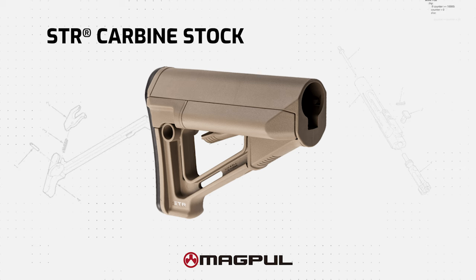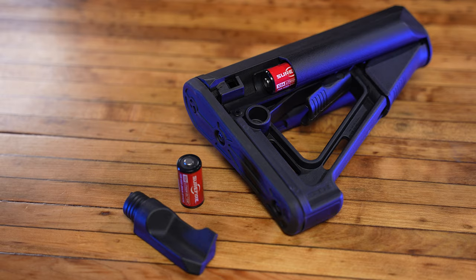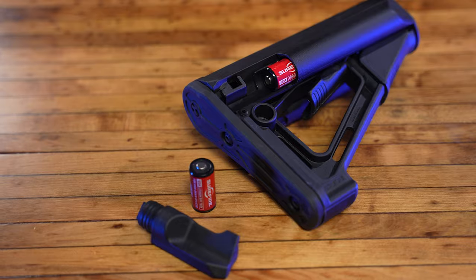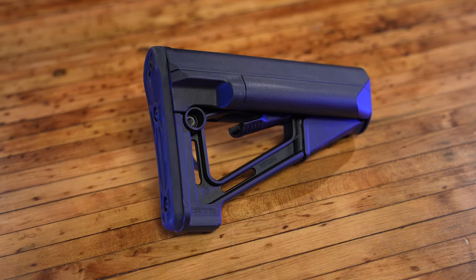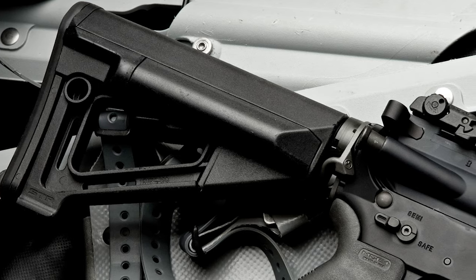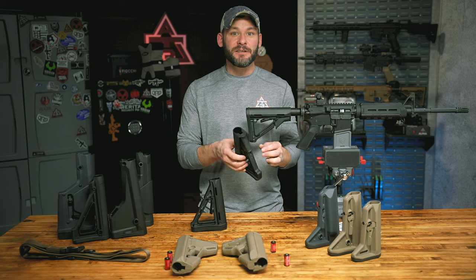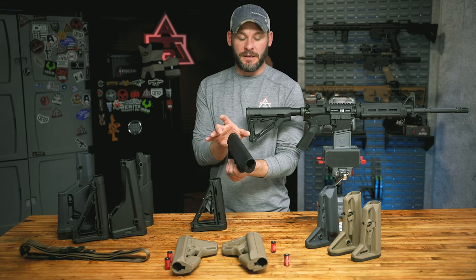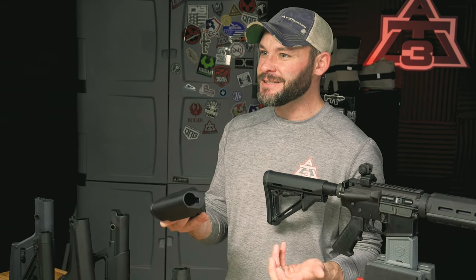Standard collapsible stock number three is the Magpul STR — pretty much a beefed-up CTR but with trunk space. It's got enough trunk space on the sides to hold four double-A batteries, two on each side, or four standard 123A batteries, two on each side. There's a QD mount that's ambidextrous, though you have to manually swap it from one side to the other. The difference in width between the CTR and the STR is almost exactly one inch: the MOE and CTR are one and a half inches wide, while the STR is two and a half inches wide — more real estate for your cheek to rest on.